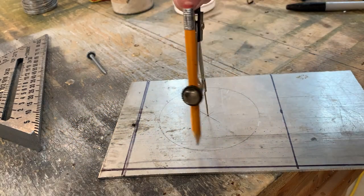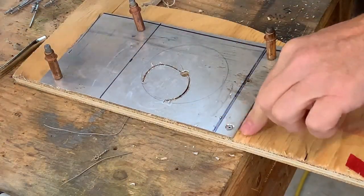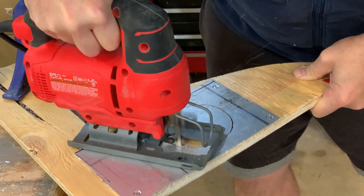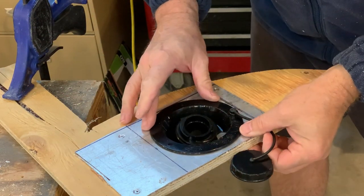We started this project right at the source — the water source. How are we going to get the water into the tank? We have no intentions of cutting a hole in the van. Instead, to fill our water tank, we will simply open the back door of the van. This meant we had to make a flat surface to house the filler neck and cap.